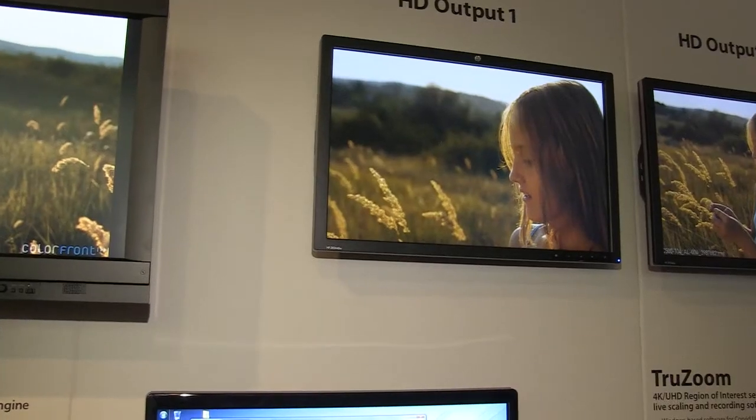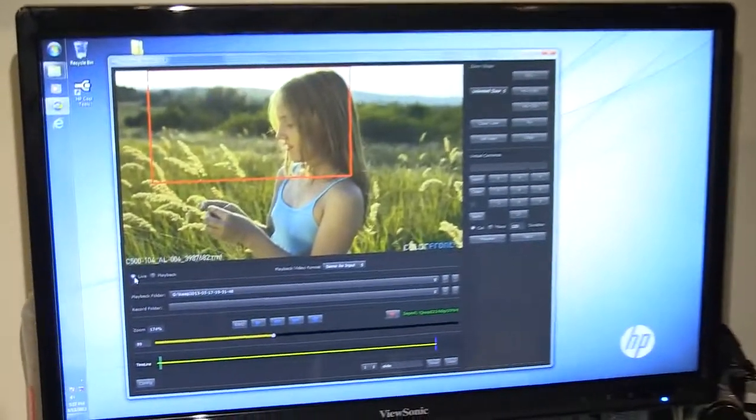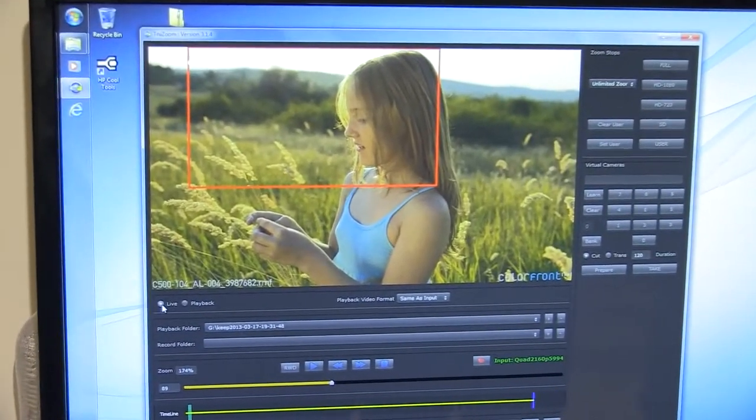Because you can speed this up, you can use variable frame rates, and you can sit on a single frame. On top of that, we have Control Room software.